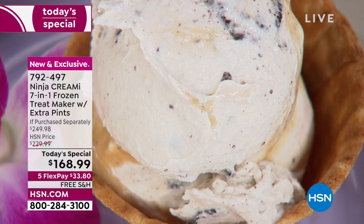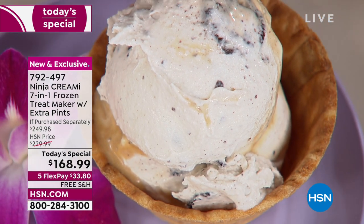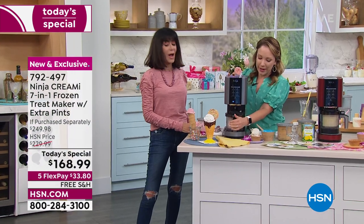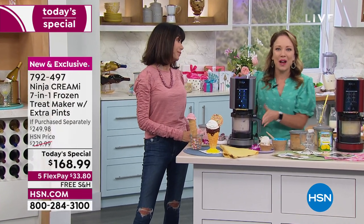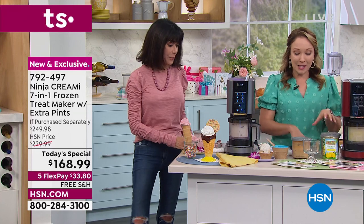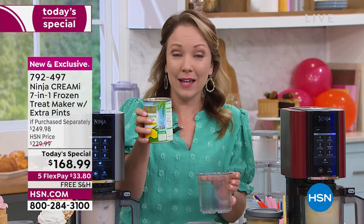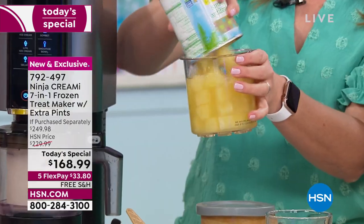It's kind of a choose-your-own-adventure. You could do an ice cream party, bring different pints for everybody, different mix-ins for everybody — really just a lot of fun. Even if you didn't want to do all the fancy recipes in the book, this is how easy it is: take a can of pineapple and pour it in.